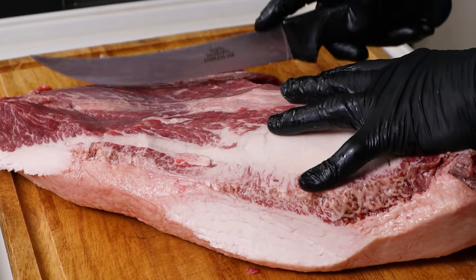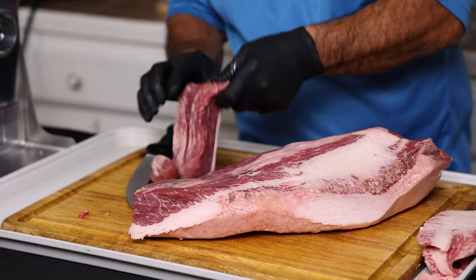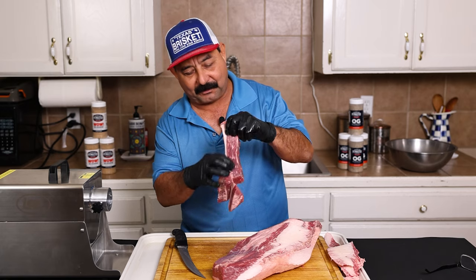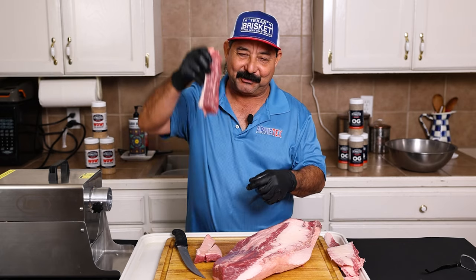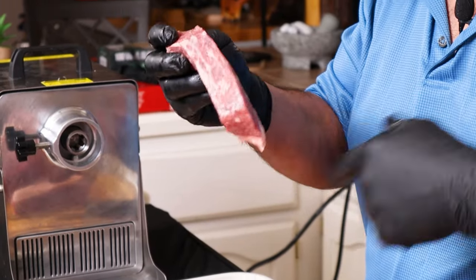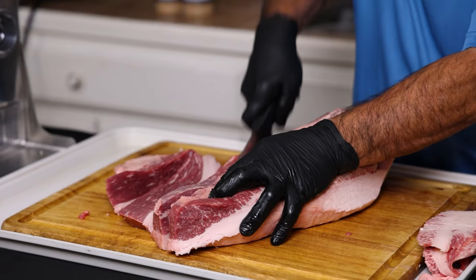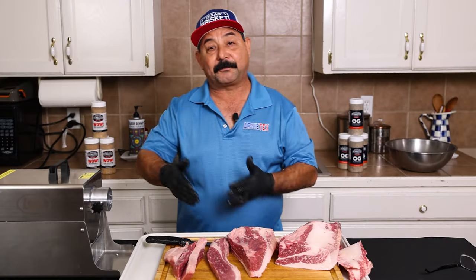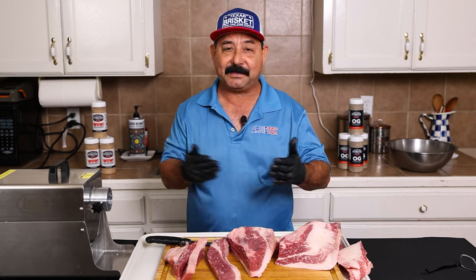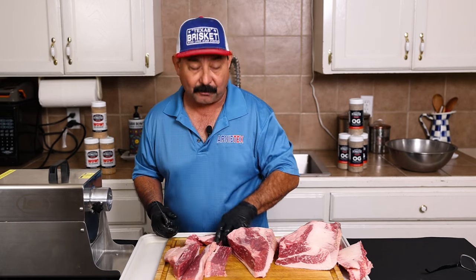I like to follow the grain, and this is just a theory — it's not a scientific fact. As you can see, this is with the grain. So in my theory, when you drop it into the grinder and it goes in there like that, it is cutting across against the grain. I think it grinds a little bit better that way personally. So I like to cut them in about an inch or so. A good prime brisket is somewhere in the 80/20 range, and I pretty much always eyeball it, and it's always been really good for me.